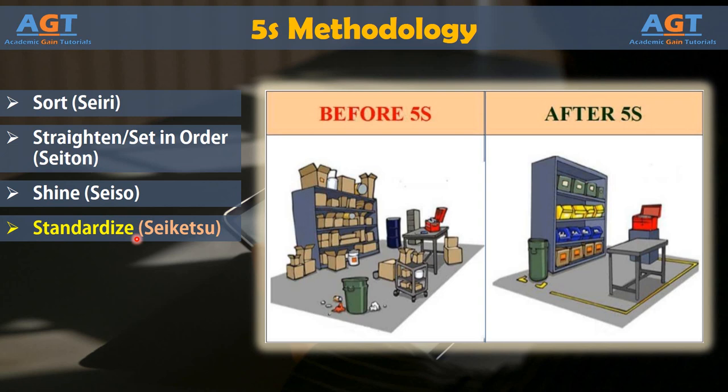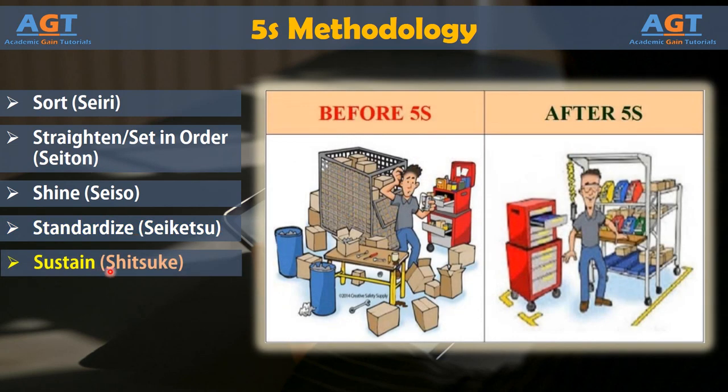And finally, Phase 5: Sustain. 5S only works if everyone on the team or within the organization commits to the process. Employees must follow the rules that are set up for standardizing and sustaining the organization. Otherwise, the team enters a cycle of cleaning up after a period of failing to keep up with the standards of 5S.